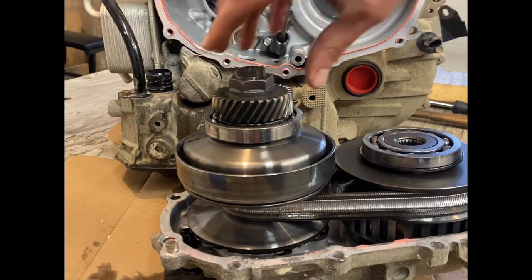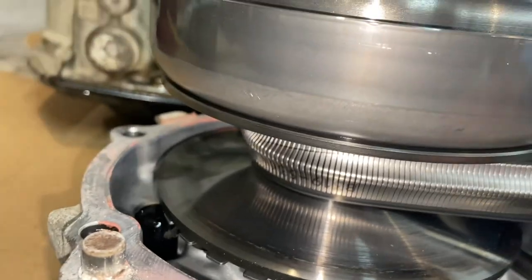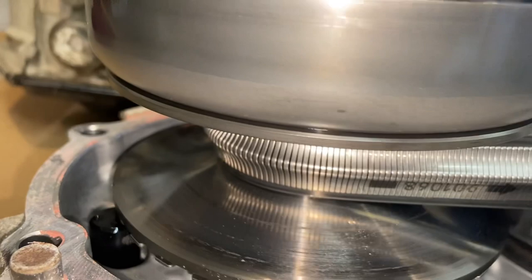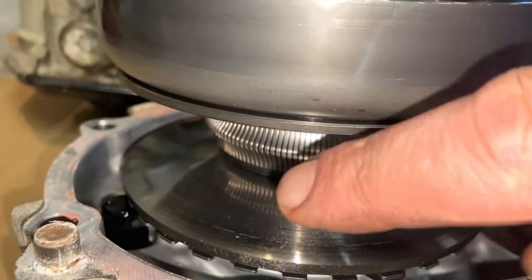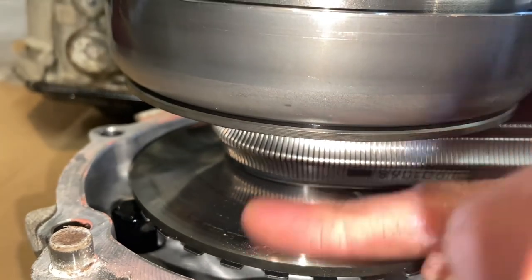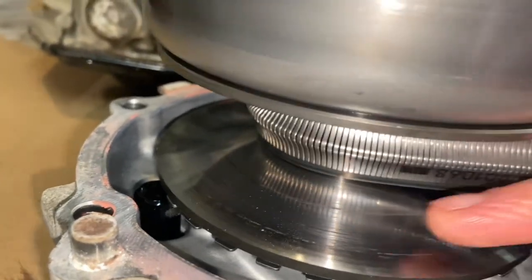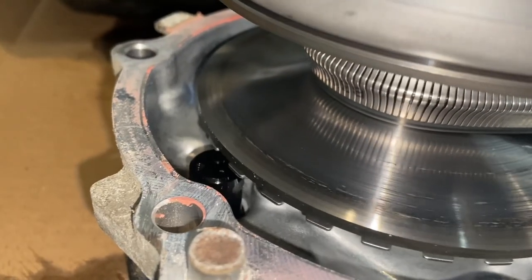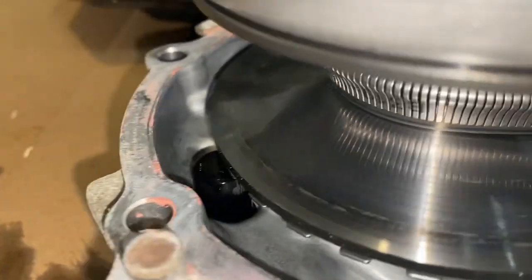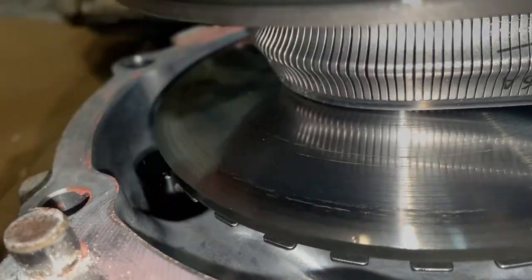That sounds a little gritty — or maybe that's just the belt. There's lots of dust from tearing it out of there. There are some really light wear marks in here, and I can feel really light ridges.